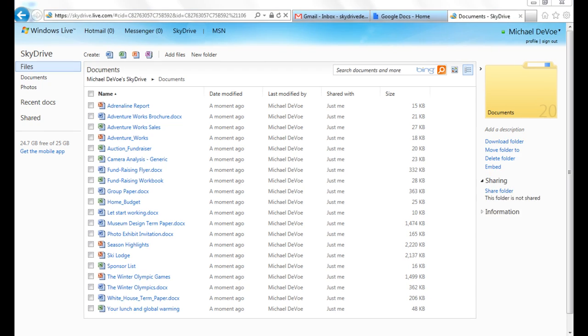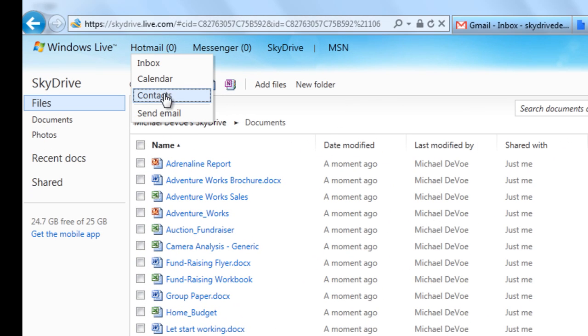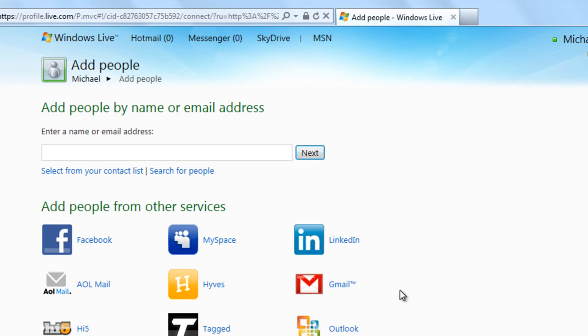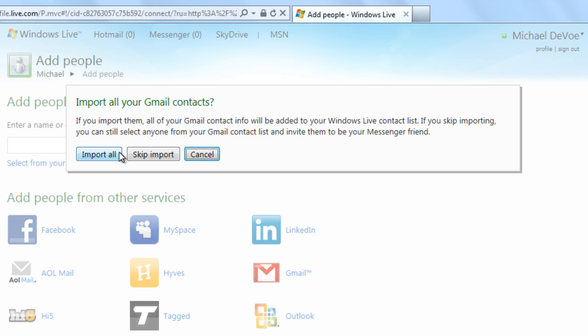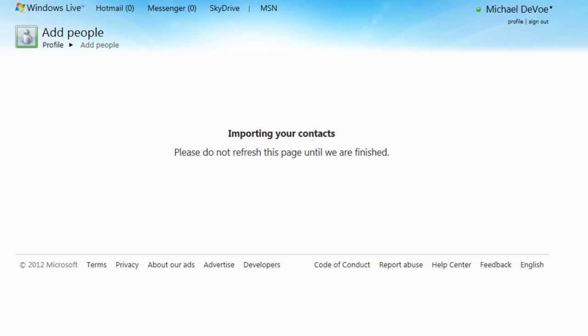SkyDrive also makes it easy to import your contacts from Google. Just select Contacts, add people, and then select Gmail. After you log in and grant consent, all of your contacts will be imported.